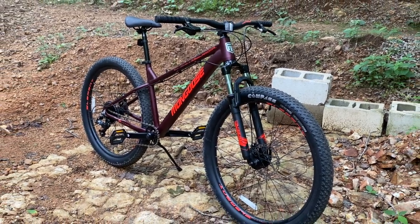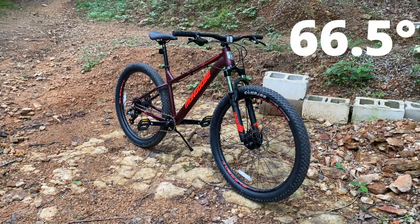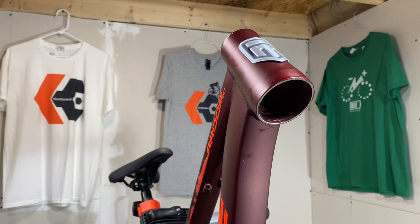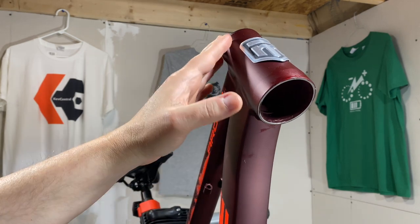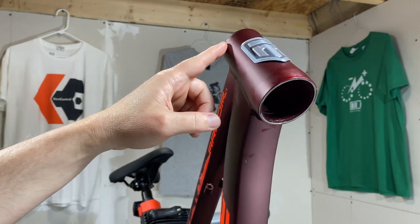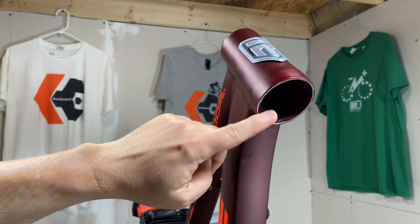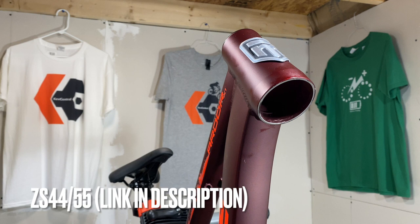A few days ago, I gave an official geometry rundown on the new Mongoose Ardor with its awesome 66.5 degree head tube angle. Quick side note on the Ardor and the tapered head tube: the lower headset cup is not the ZS5640 like the Axom and all the other Schwins and the Ledge. It is a ZS4455 — and that's official, straight from Mongoose.